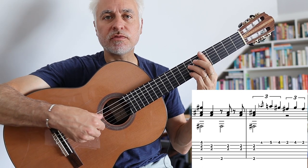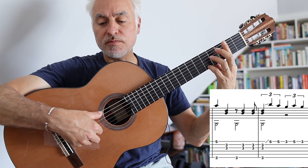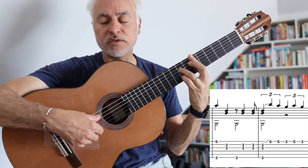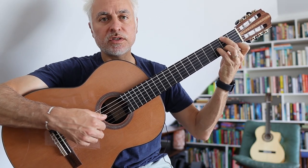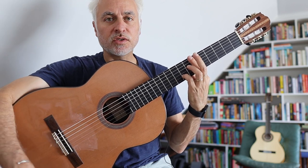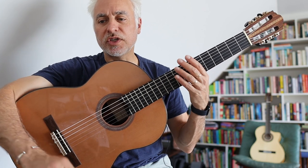Then we move up to our D7 chord, filling in with those little bossa nova fills. Then Gm7 or Gm9 — same little melody — then we go to Eb7. So you can see we're moving from Gmaj7 to B7, Fm9 to D7, Gm7 to Eb7. This is a gradual shift upward, building tension. It's a really great song as far as building of the harmonic tension.